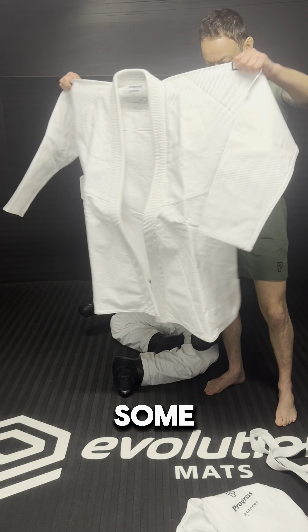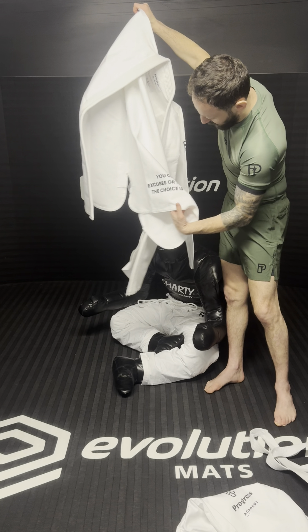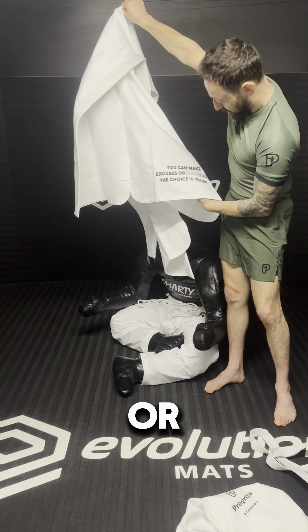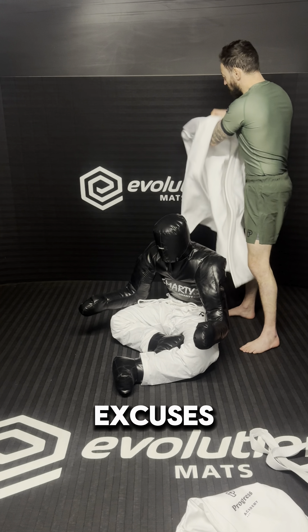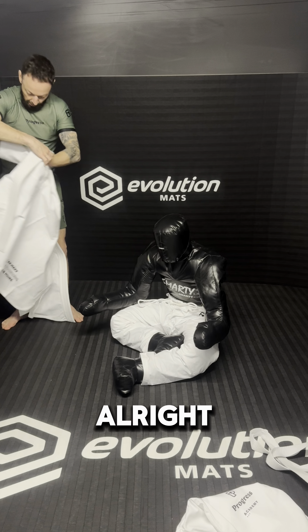This is the bit some people might find difficult. Look at this — it says: 'You can make excuses or progress. The choice is yours.' You hear that, Marty? Excuses or progress. We want progress. Alright.